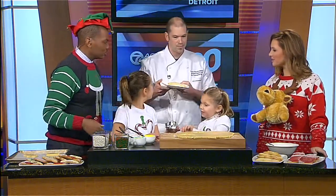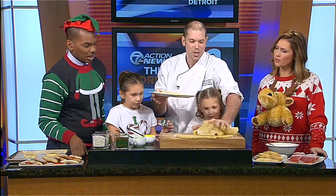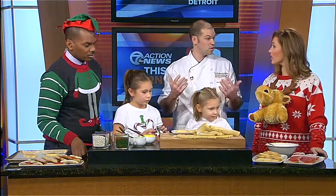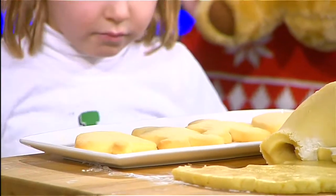We have some finished cookies here — very nice. Bake at 350 degrees for anywhere from 15 to 20 minutes, since each oven is different. Just put the light on and watch them. When they're nice and golden brown with a little dark on the edge and a little brown on the bottom, they're done. Then you let them cool.